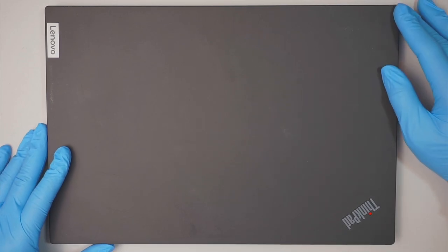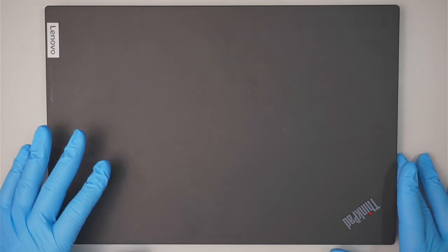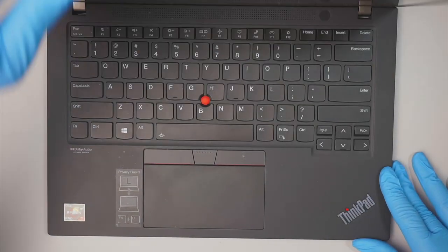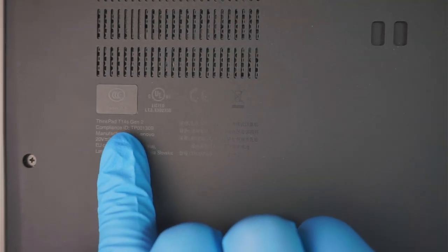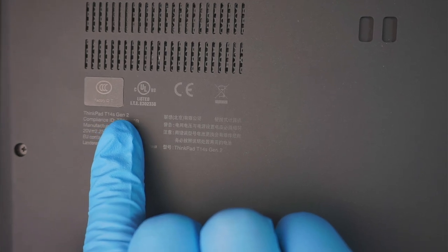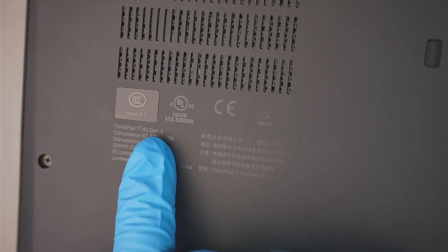Hi, welcome — Simon here. In this video I'll be doing a complete teardown on a Lenovo ThinkPad computer. If you flip it around and look at the back, you can identify it says ThinkPad T14S Gen 2 — that is the model number of this laptop.